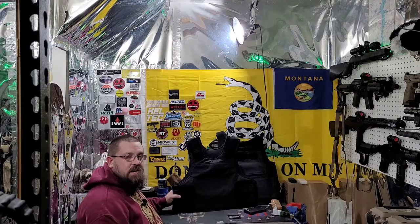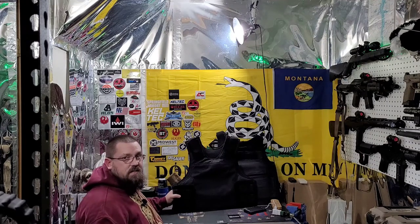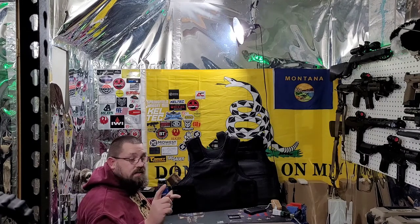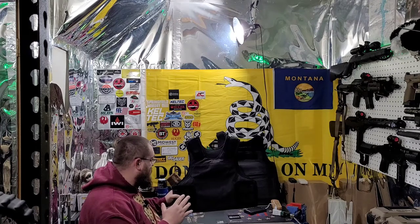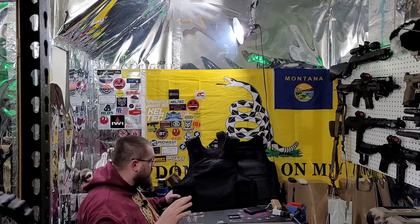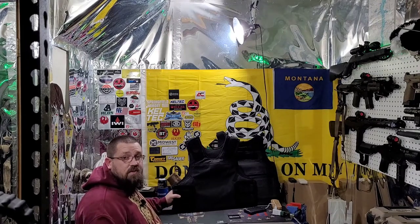Jason here with Forever Free Gunner, bringing you another video today about body armor. I'm going to brag on it a little bit based on what I know of it and what I've used of it so far. Number one, fit and finish, the timeliness of it getting here — all those things are great. But before we get into that, don't forget to like, subscribe, and hit that bell for notifications.